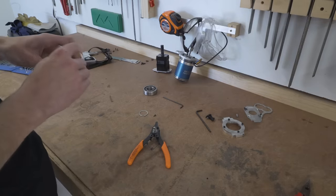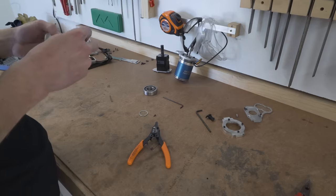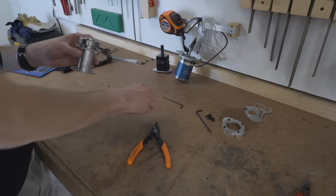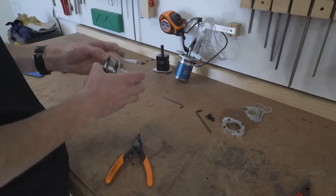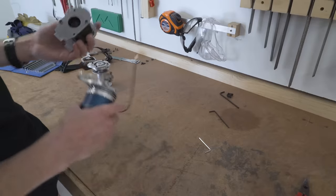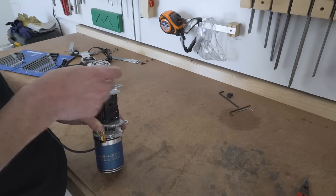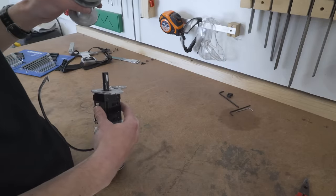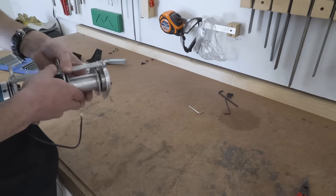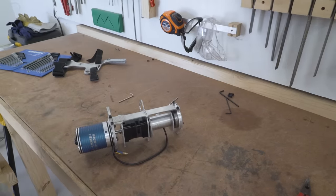So last time I did this they all just came out. But me being very clever, I've decided that this time if I do exactly the same thing and just tighten it a bit more, maybe they won't. Oh, look at that — it's going to slot back into there. Don't want to lose the little key there, that's very important. Just like I bought one.